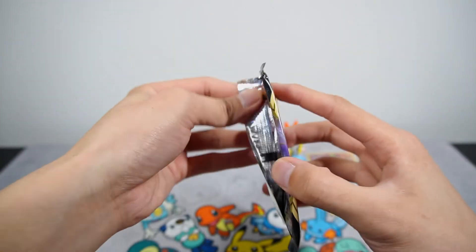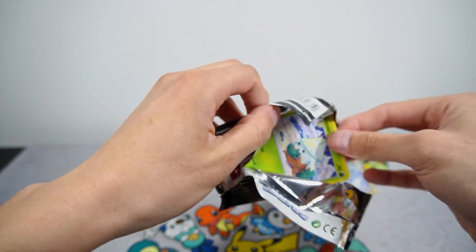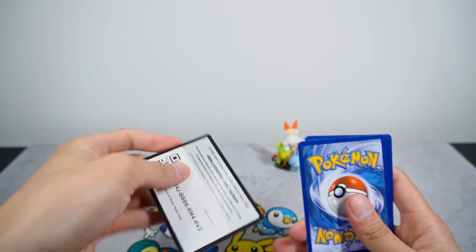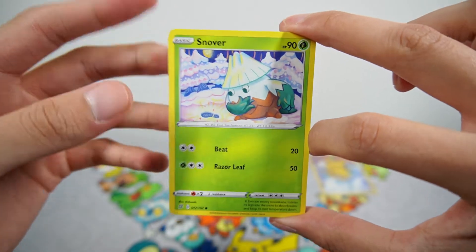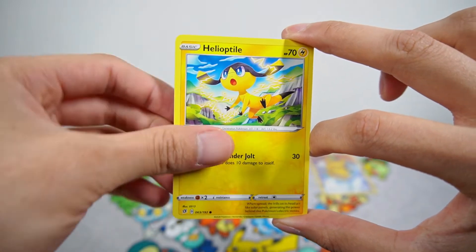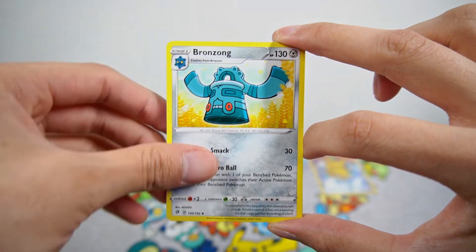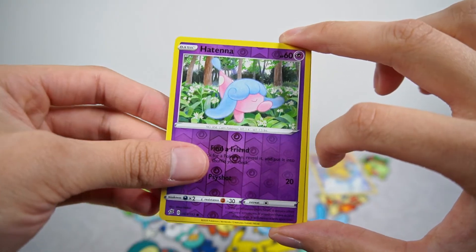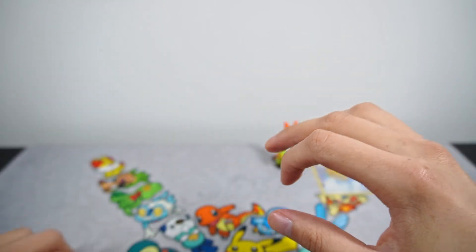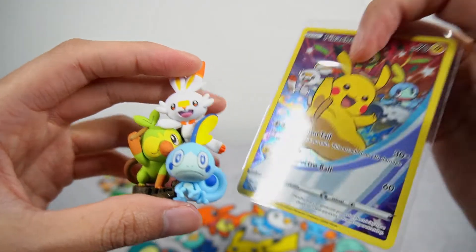Moving on to the final pack of this box. Hopefully we can pull something. It's not looking good — it's a green code card. We have a Snover, Natu, Trubbish, Pidove, Helioptile, Metal Energy, Lampent, Galar Mine, Bronzong, Reverse Hatenna, and the last card is a Wishcash non-holo. So not very exciting, except for the Tapu Koko. But still, we did manage to get the figure and the promo card.